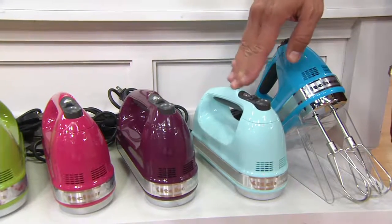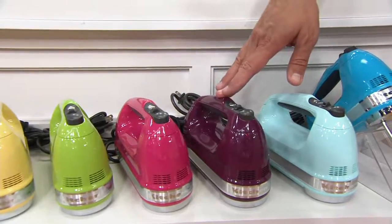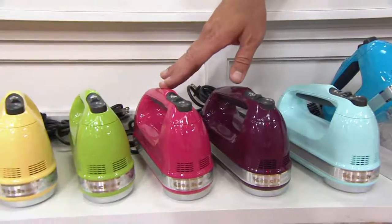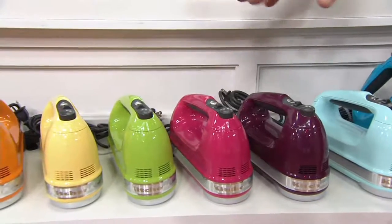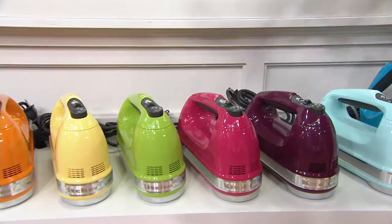We have 500 Ice Blue left. This is Boysenberry — also sold out the last time on air, available back in stock today. This is called Cranberry — if any of you are ordering this hot pink, please don't look for one that says pink, because it's called Cranberry.